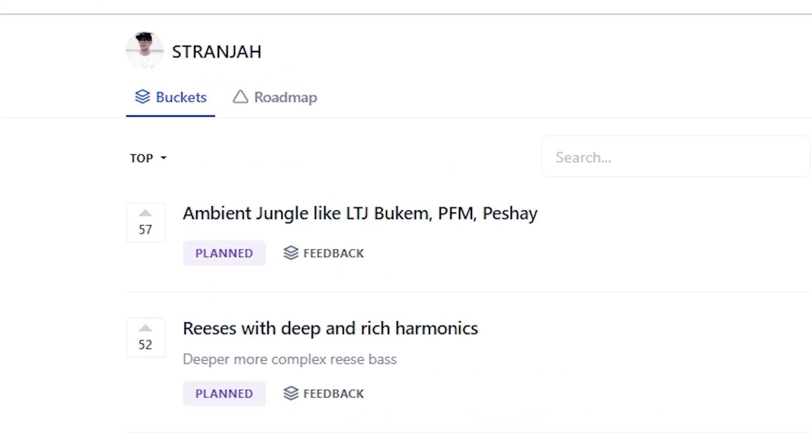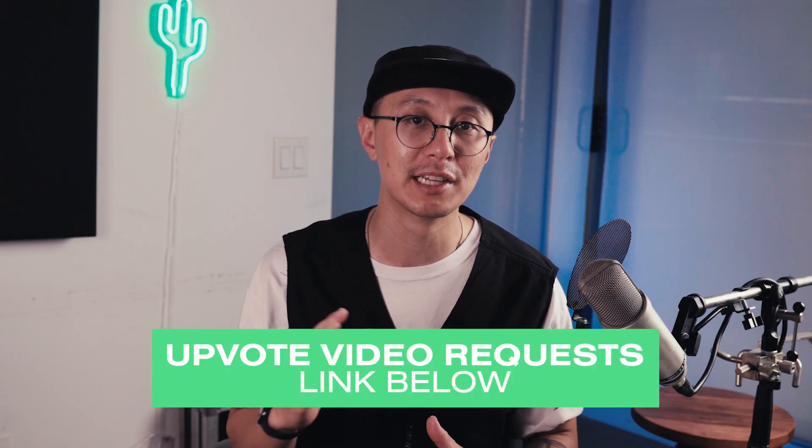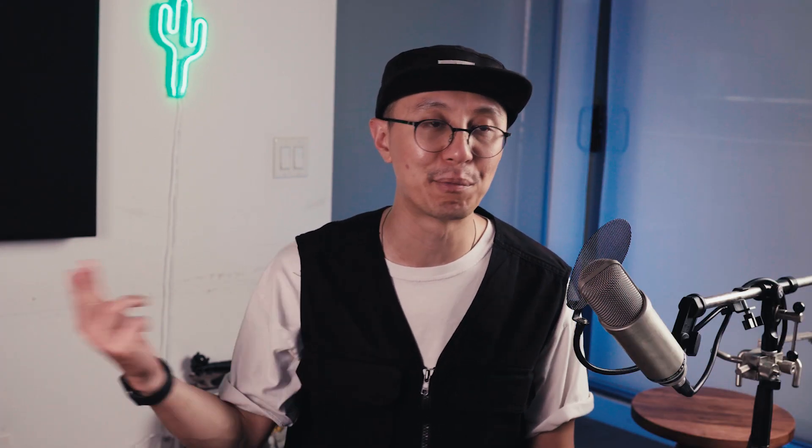I just got a new upvote system where you can request topics as well as upvote topics, and I'll be doing my best to fulfill the top topics. So make sure you check it out in the link below and vote and add your favorite requests. Just a reminder to hit the like button, subscribe, and share. Really appreciate your help. Okay, without further ado, let's get right into it.